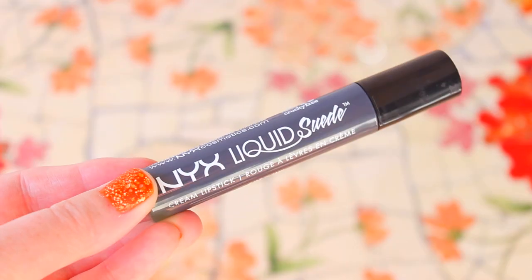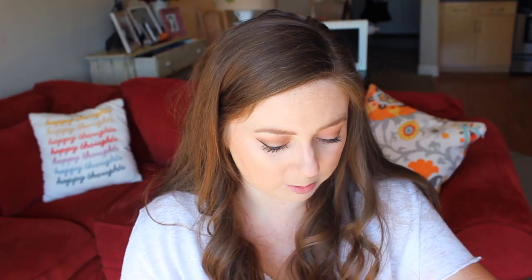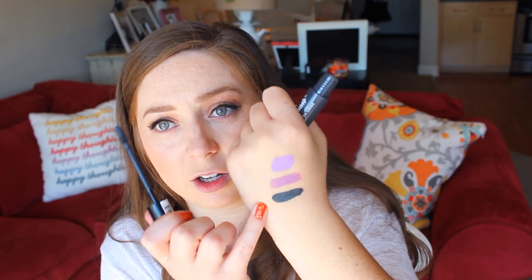And now we're going to swatch Stone Fox on the hand. Oh my gosh, so fun! I wish I had the balls to wear this kind of color outside of the house all the time, but I just don't. For the month of October for Halloween I can get away with it, so I picked it up. It's a really nice dark gray color — I want this in a nail polish. They swatch really nicely.